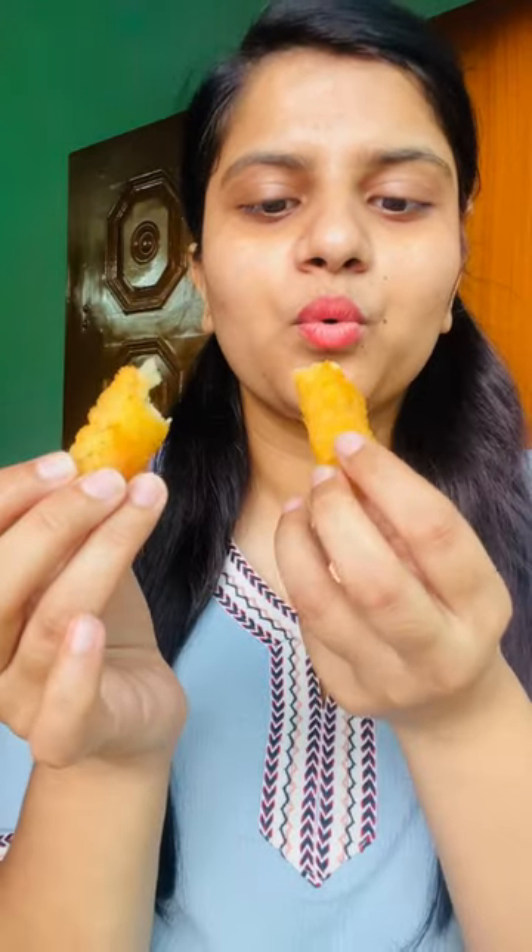Let's give this shout-out. Today's shout-out goes to Yogita Sharma. Thank you for commenting. You guys also comment and tell me what I will make in my next videos or which product I will review.